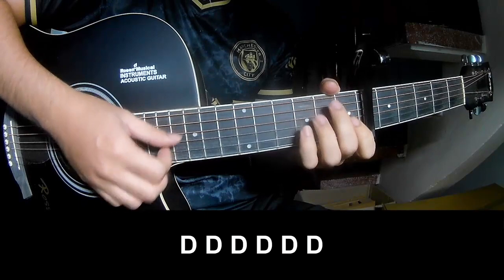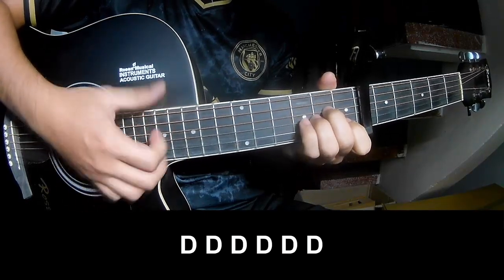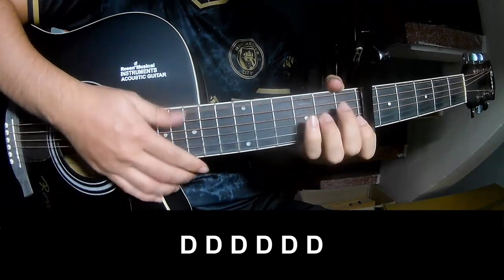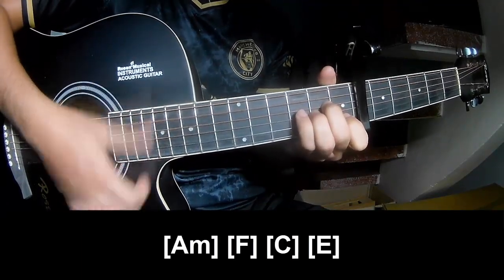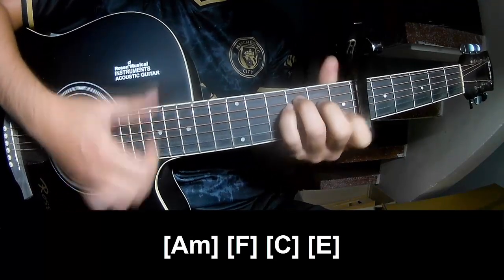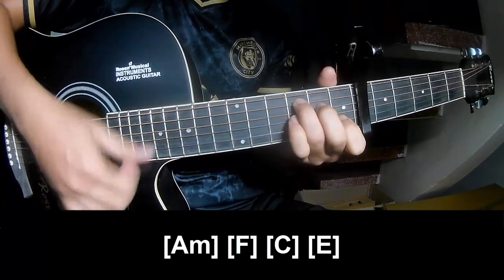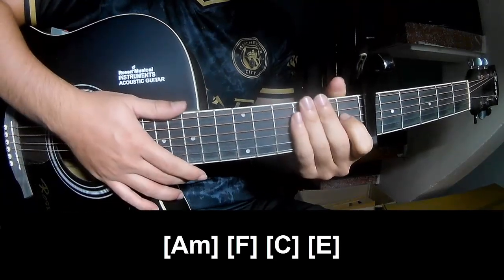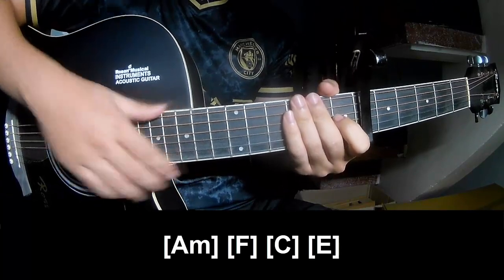Let's do the outro to play. And to play along. Thank you for watching and see you again, bye bye.